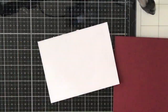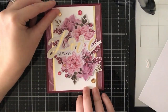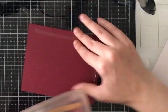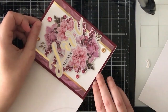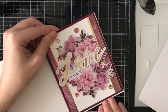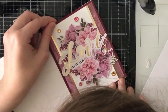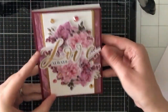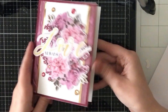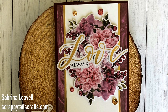This one was really fast to put together. I'm adding ATG tape behind the panel and attaching it to a red panel that also came in the card kit, and that will cover my entire A2 card base. That will complete card number two — really fast and simple to put together. Here's a close-up.